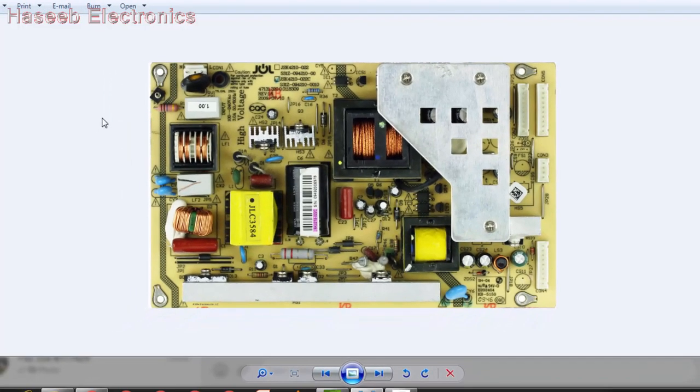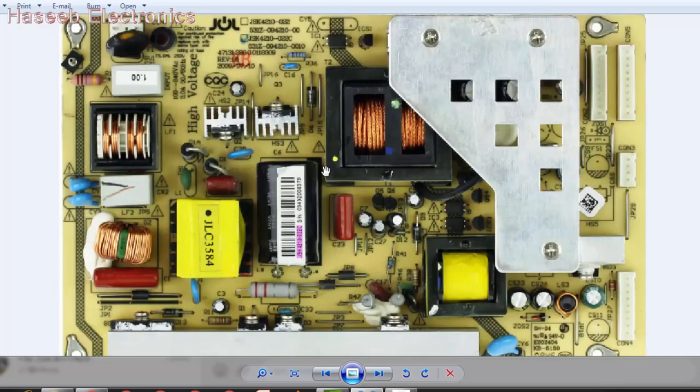Assalamu alaikum warahmatullahi wabarakatuh. Friends, in this video we will discuss a PSU power supply circuit card for Hitachi TV and Hyundai TV. We will discuss its functional description, how it is working, how the circuit will work, and we will discuss the troubleshooting steps.